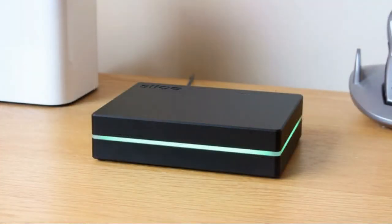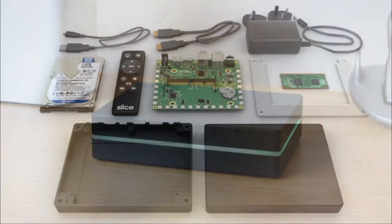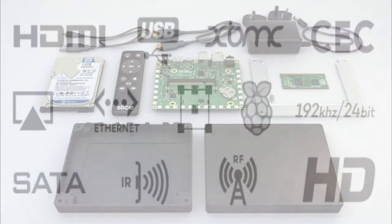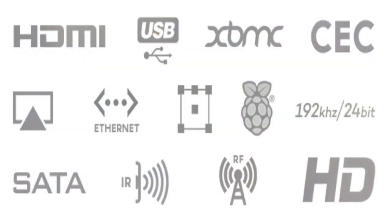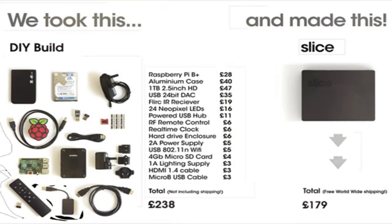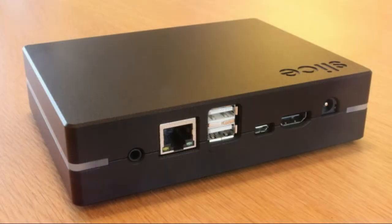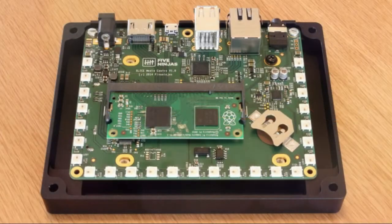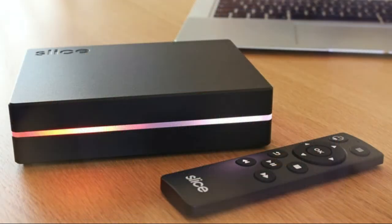Why did they make Slice? Because it's something they wanted to own, and they believe it's something you'll want to own and enjoy using. Most media players are really streaming devices that feature various services supplying subscription-based content or pay-per-view films. These devices require a constant internet connection since they don't directly store media themselves. There is still a need for devices that store and play back your own media files without continuously requiring internet connectivity.